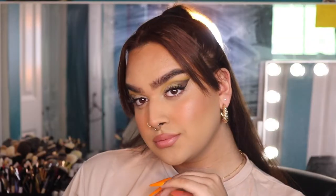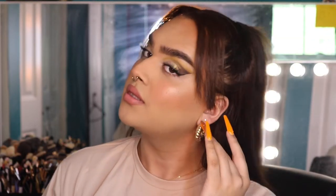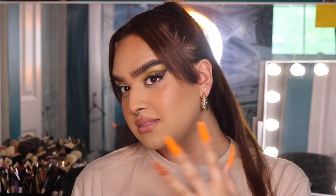Hey guys, welcome back to my channel. Today I'm going to show you how to achieve this makeup look. It is a very graphic eyeshadow, kind of inspired by the graphic liner trend, and very dewy skin which I've been really into lately. If you want to learn how to do this type of makeup, just keep watching.